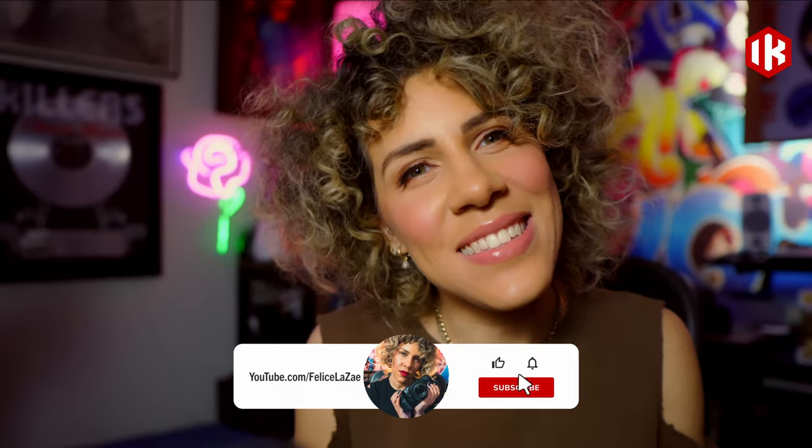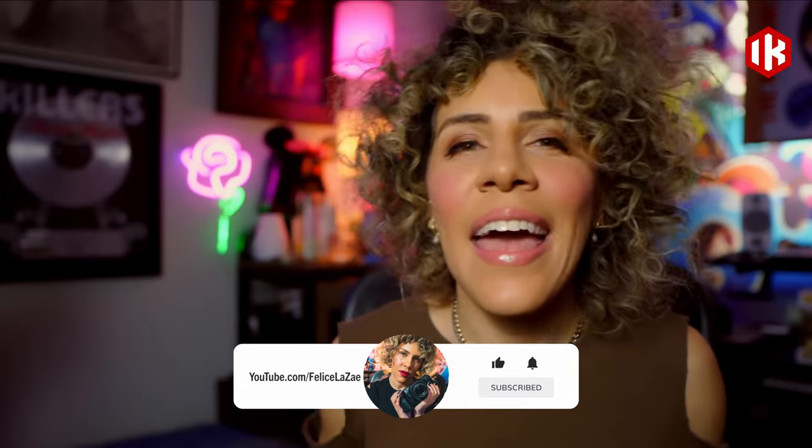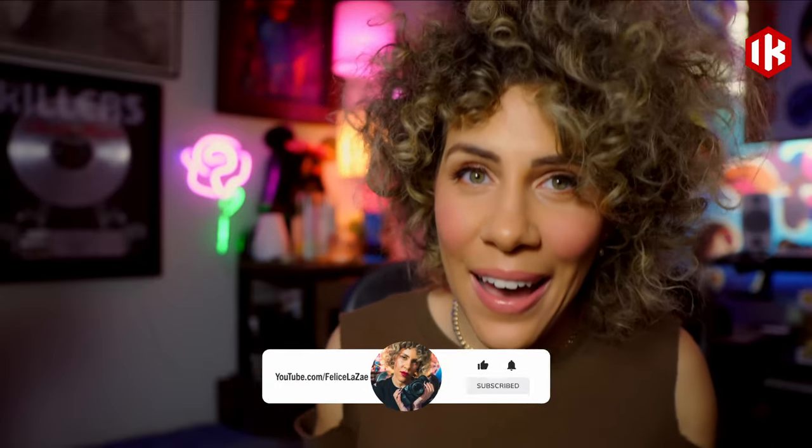Hey, it's Felice Lize, and I am a producer, musician, content creator, and I am here to show you how to use the iRig Stream Mic Pro to record high quality podcast content.